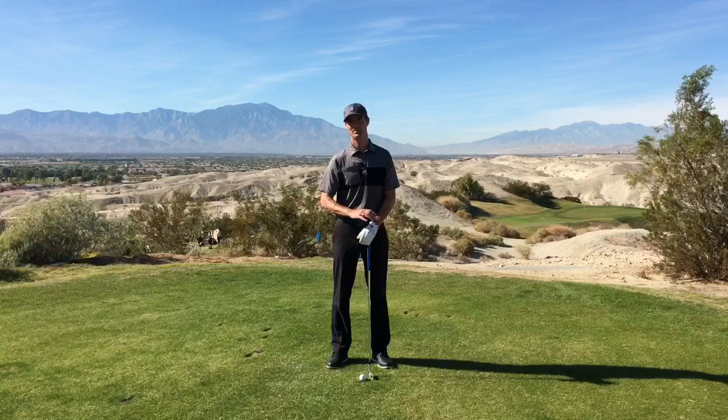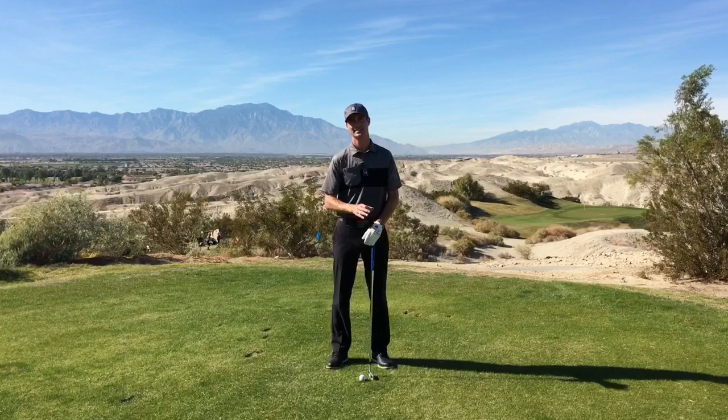Hey everybody, Mike Mags here at the Mags Golf Academy at the Golf Club of Terralago in Indio, California. I'm up on the fourth tee of the south course where we have one of our spectacular views of the entire Coachella Valley.